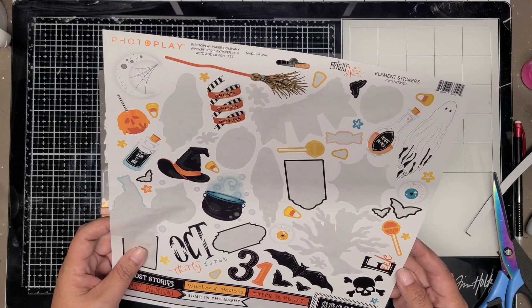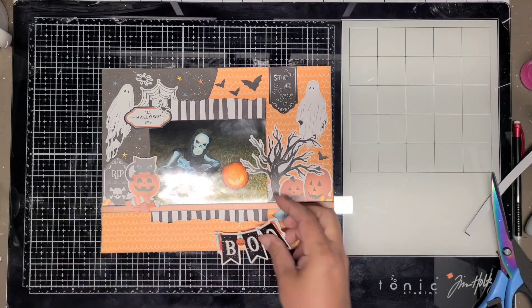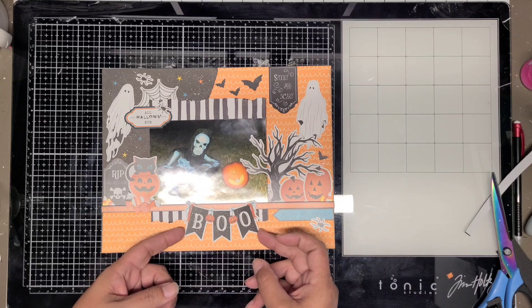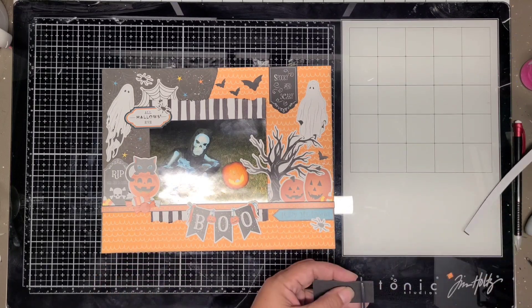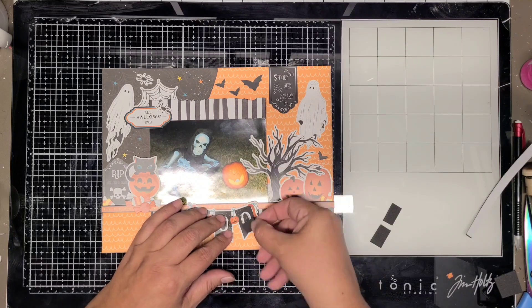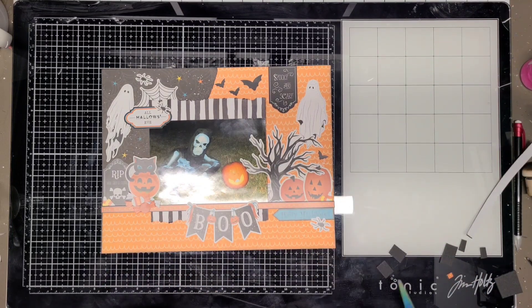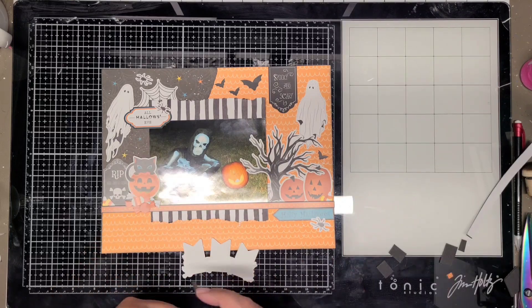I'll probably just add a couple of lines. I also have another layout where he's in this costume, so I can always add it to that layout too. I did leave a little bit of room at the bottom. Here I'm just placing down the play foam for the title piece - boo.